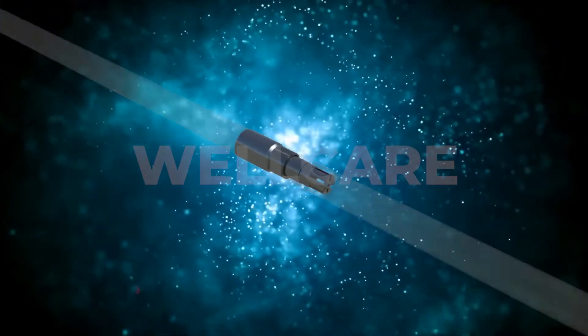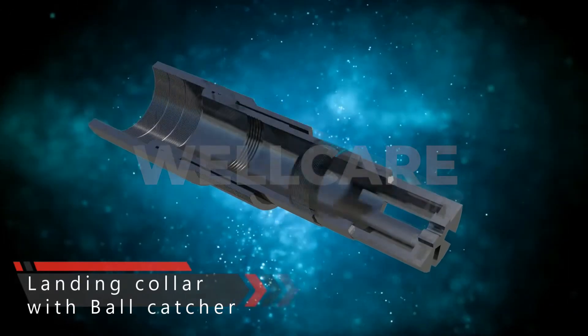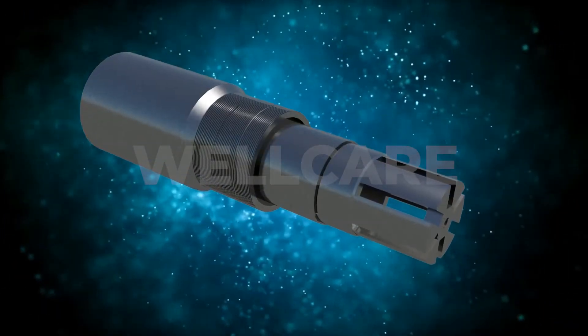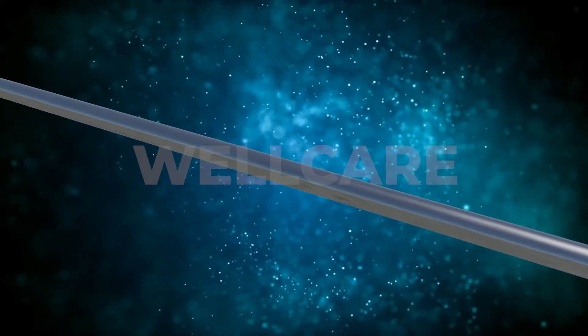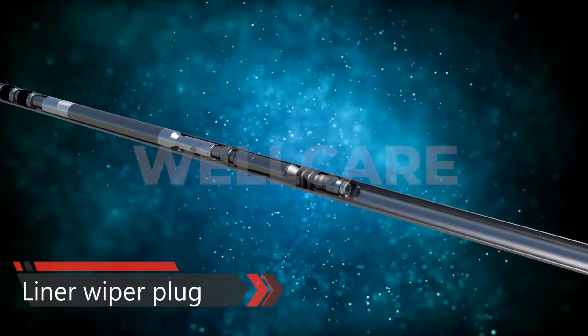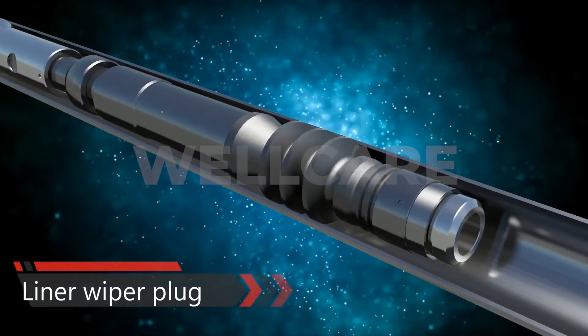Next, a landing collar with integrated ball catcher. The landing collar has a latch bushing with an internal profile to land a liner wiper plug and a ball catcher, which catches the ball after the ball seat is sheared. Next, the WellCare liner wiper plug that allows for speedy drill out, meanwhile helping to improve cement quality through wiping and displacing the cement.